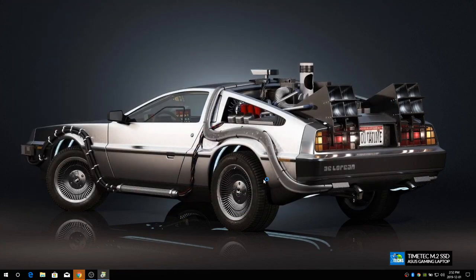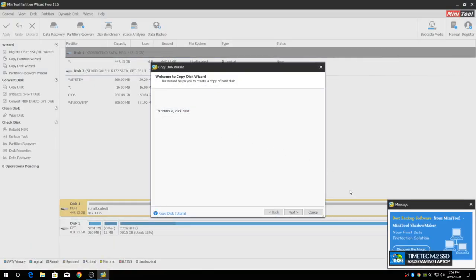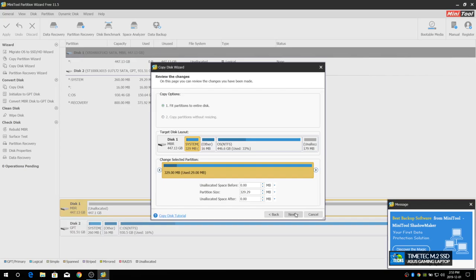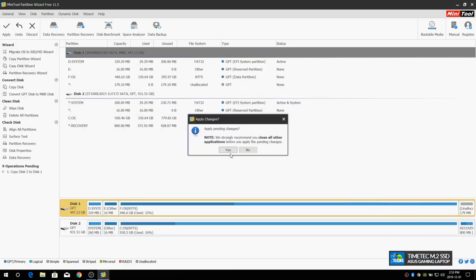Once MiniTool Partition Wizard opens, it shows many options. The one we need is Disk Clone — click on that. It goes full screen; close any pop-ups and click Next. Select the source disk you want to clone, click Next, then select the destination disk (the M.2 SSD), and click Next. It shows a preview — select 'Fit partition to entire disk,' click Next, then Finish. Back in the main window, click Apply at the top and then Yes to confirm.